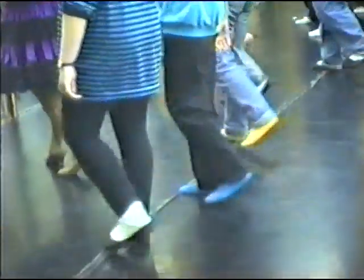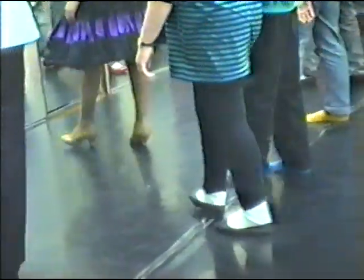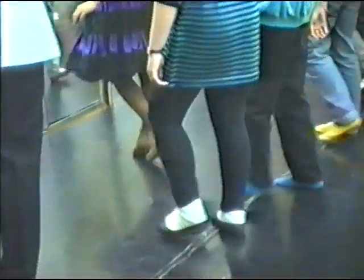One, two, three — right foot forward. One, two, three — left foot back. One, two, three — right foot forward. One, two, three — left foot back. One, two, three — right foot forward. One, two, three.